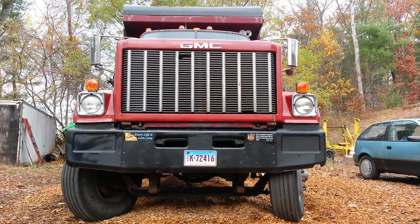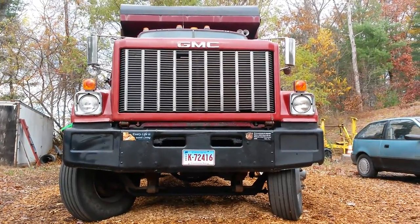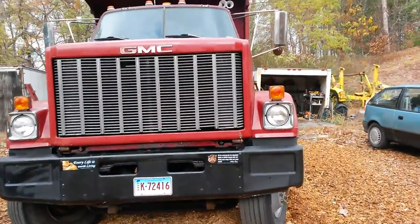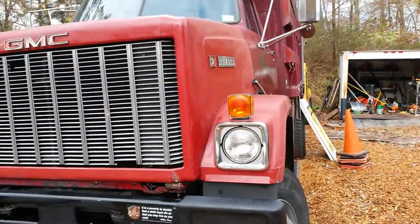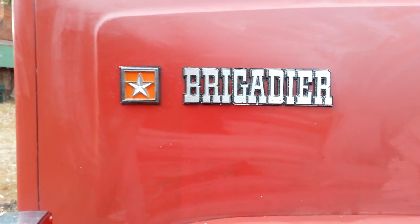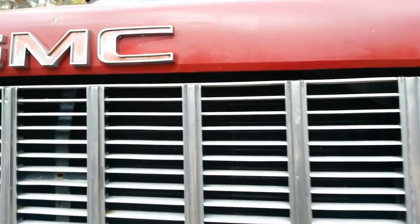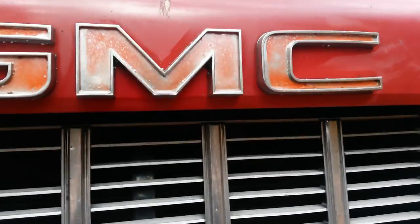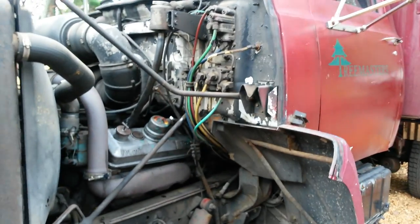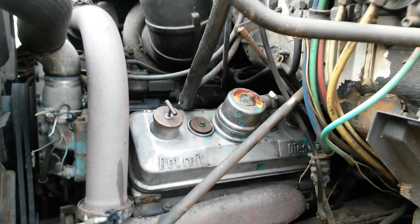A closer look at a 1980 GMC Brigadier. I'm taking a lift in this hood and I'm going to take a look at this 6V92 Detroit Diesel up close.